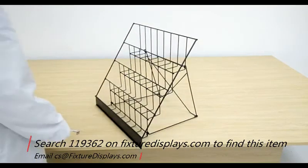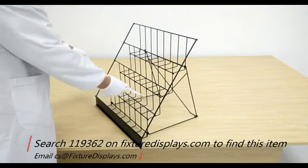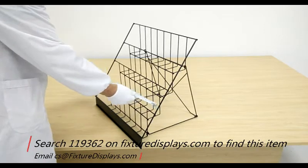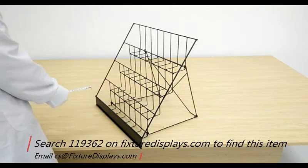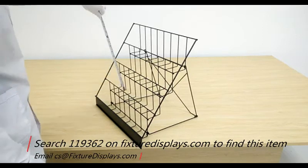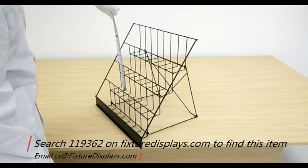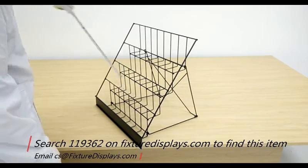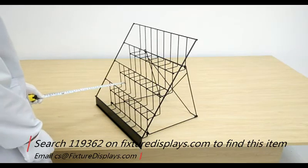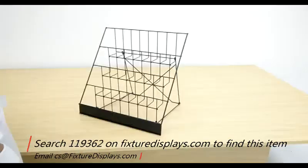If you have any questions, feel free to email us at cs.charliesam.fixturedisplays.com. Each tier is 18 inches wide. The wire height is 5.5 inches tall, but you could certainly put on taller products. The depth of each slot is 2.5 inches.